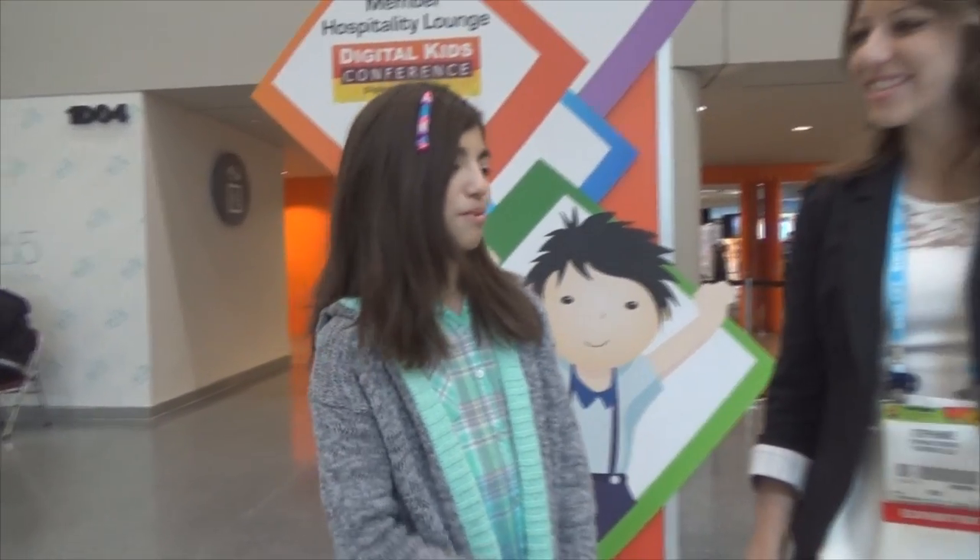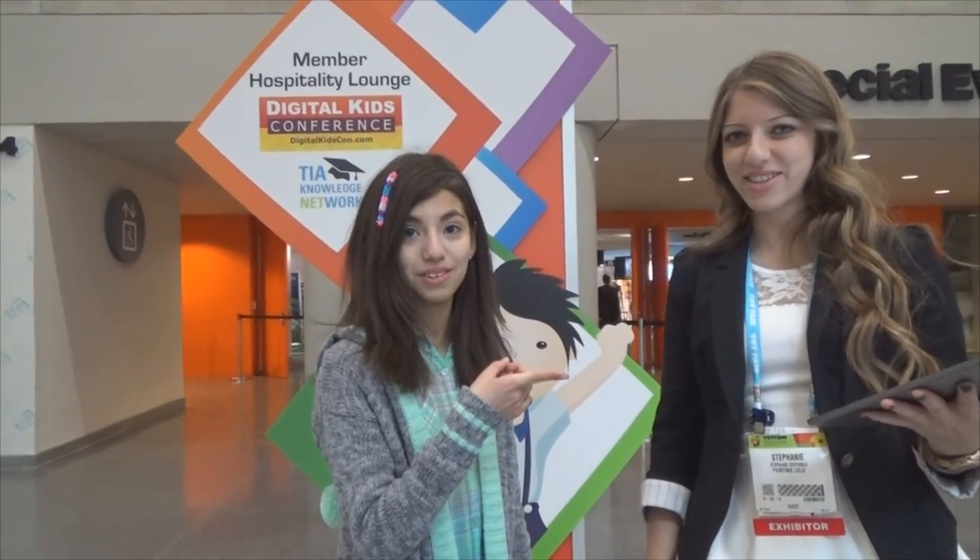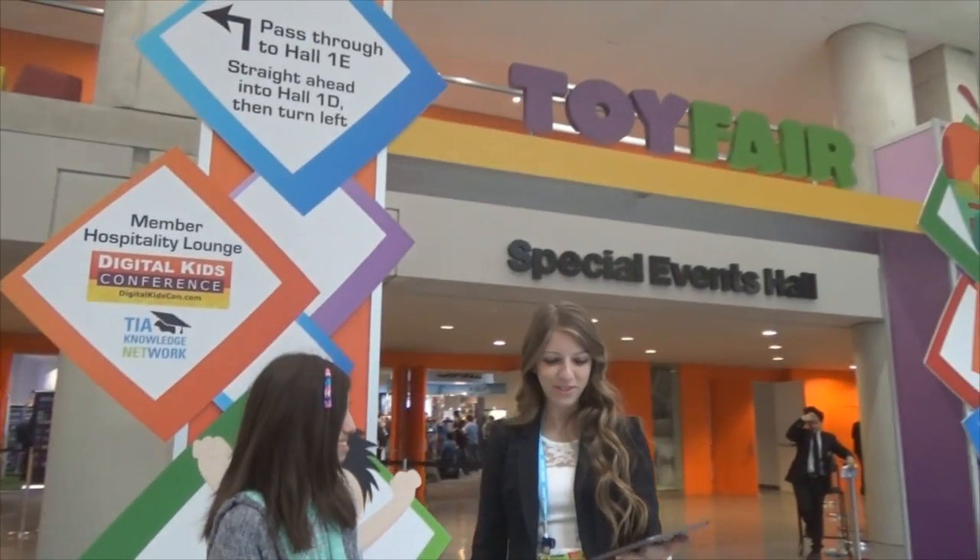Hi guys, it's Yumi from Kid Toy Testers, and here we have Stephanie with the app Painting Lulu. So could you tell us a little about that? Absolutely.